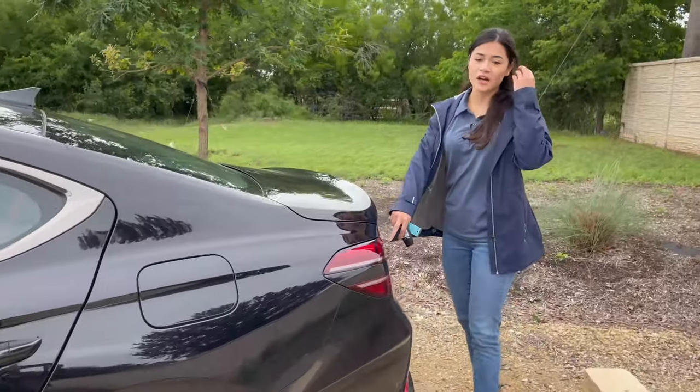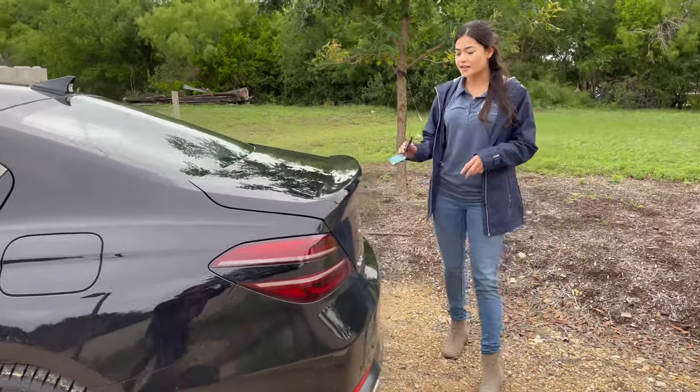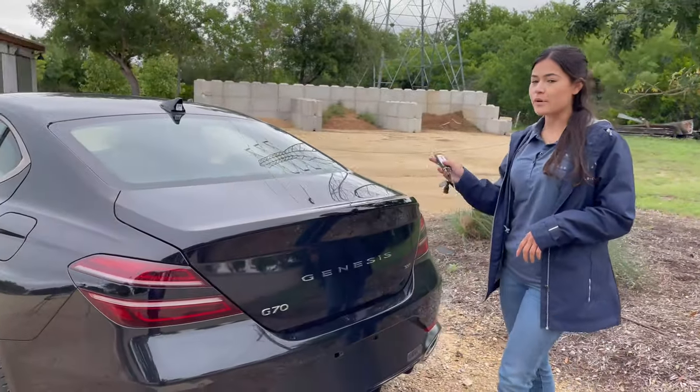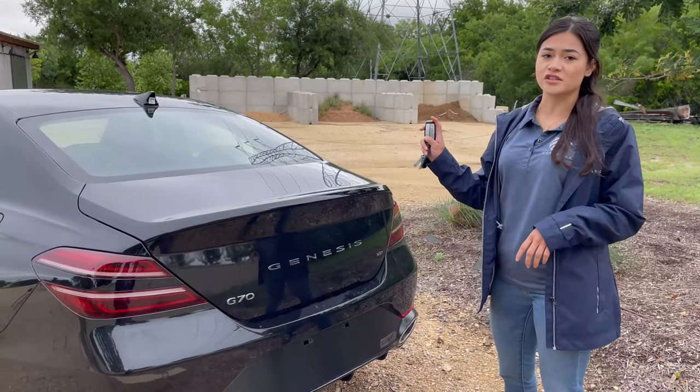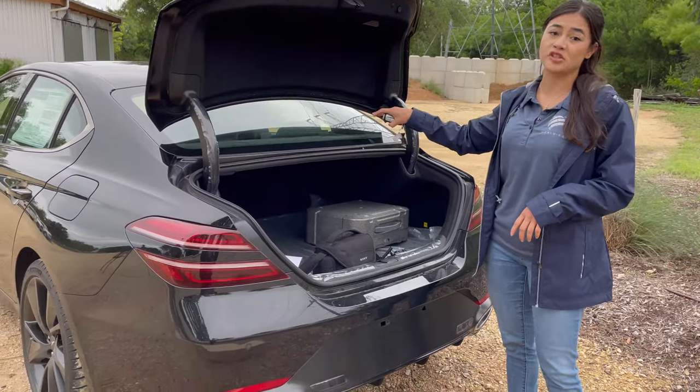If we come to the back, you'll see the quad taillights that match the front — that's another feature that has been updated. And for the trunk space, you have a push button here or the button on the smart key, which is just a hold and it pops right open. Easy access to spacious cargo room.